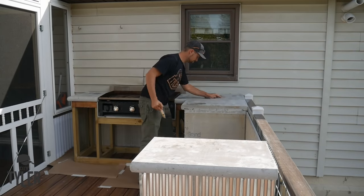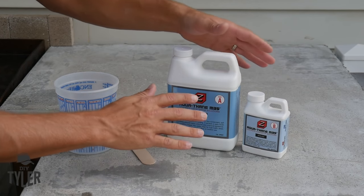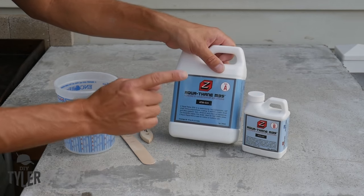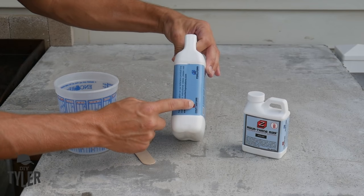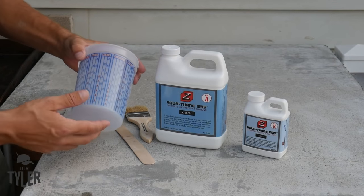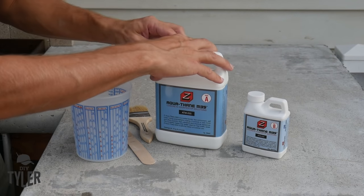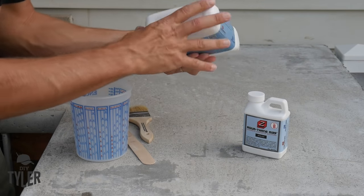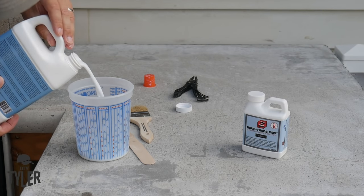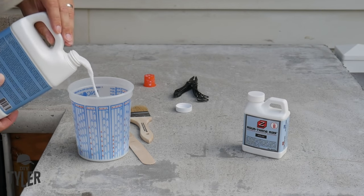We're going to be using this two-part cross-linking polyurethane waterborne top coat for the countertops out here. This is from Counterforms, the same place I got the forms for the countertop. We're going to mix it four-to-one using one of these handy mixing cups, then we're just going to roll and brush it on. We're going to do two coats within four hours of each other.